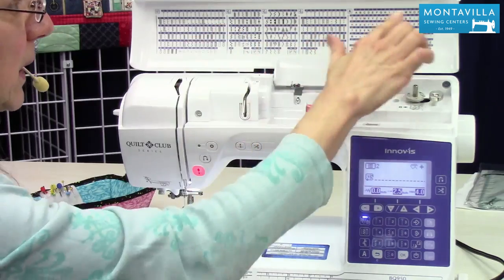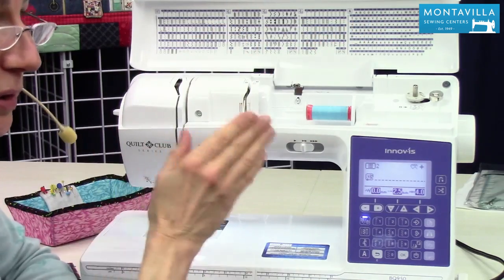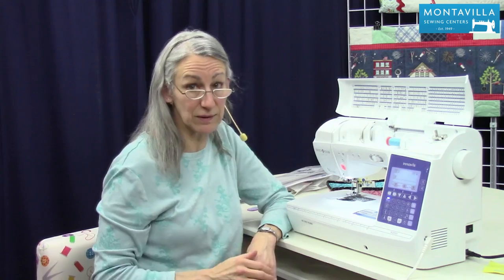Now most of your sewing is going to be straight stitches and maybe some zigzag. I do some buttonholes and some lettering sometimes, but most of my sewing and mending is a straight stitch or a zigzag. That's what we're going to get started on today.